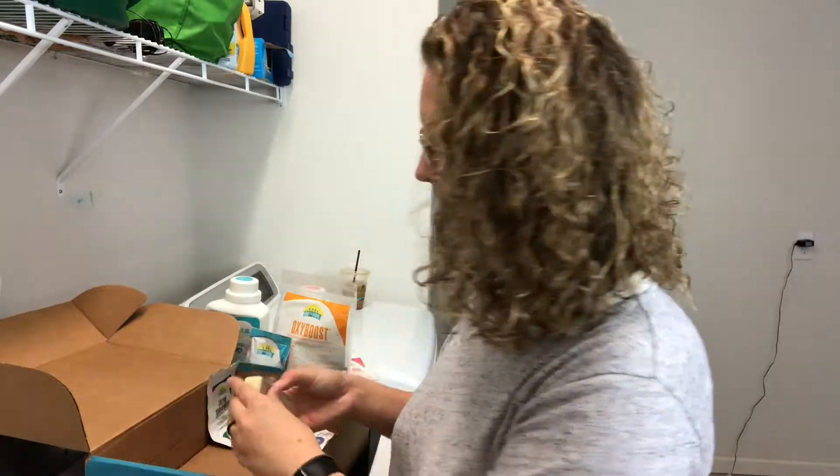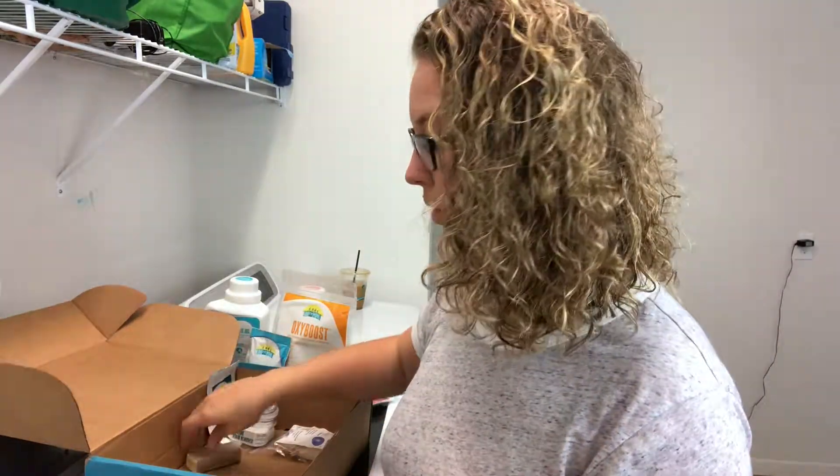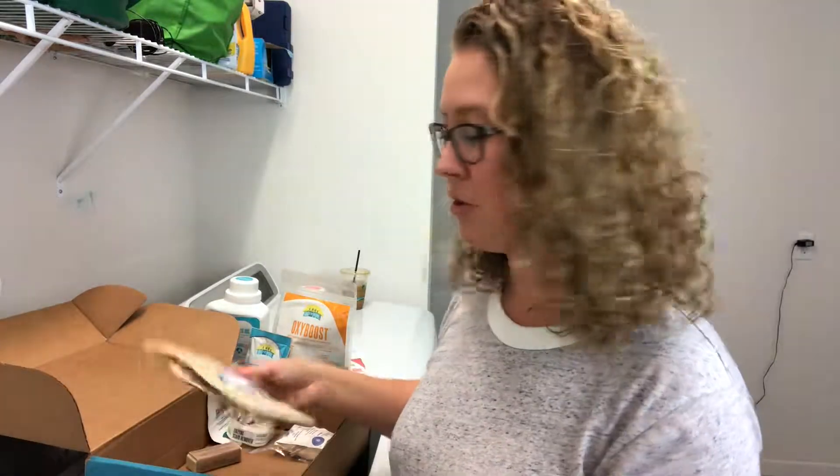These are just some more refills for my wash and rinse. I also got the stain stick, which is one of my favorites. I use this on really bad stains - I rub it right on the stain, use a laundry brush to work it in, and then wash as normal.